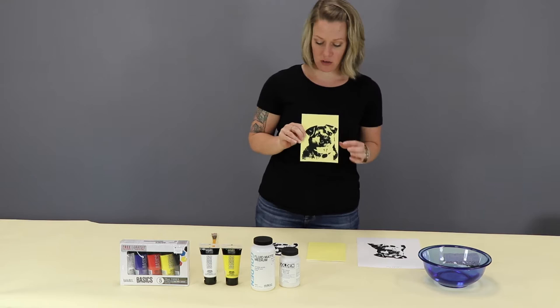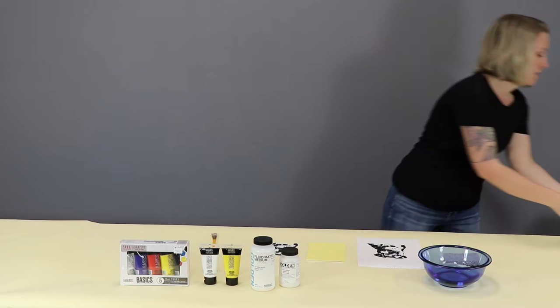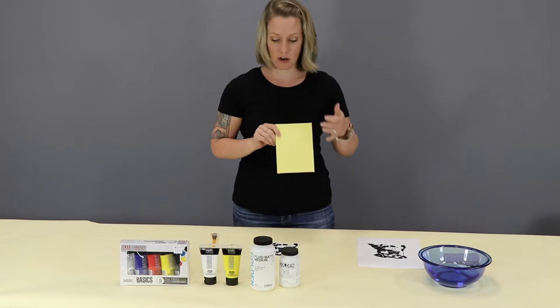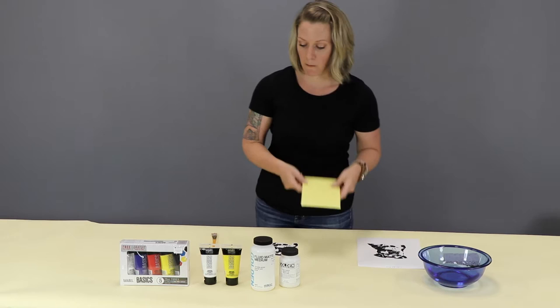What we're going to do today is transfer an image onto canvas using some Golden fluid matte medium. Here's the finished product, and I've got a primed canvas here. You can do any background color you want or any combination of colors. For this demo, I just mixed up a tint of yellow because my transfer image is pure black and I thought the contrast would work well.